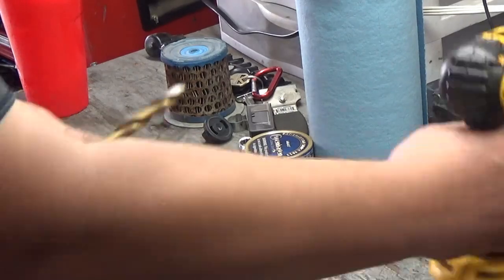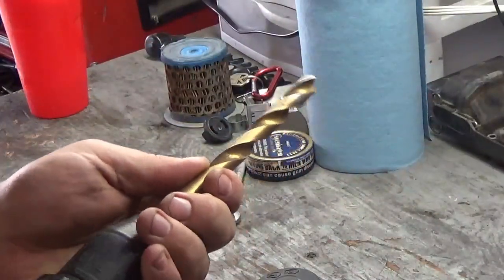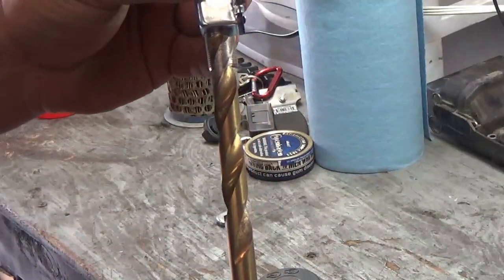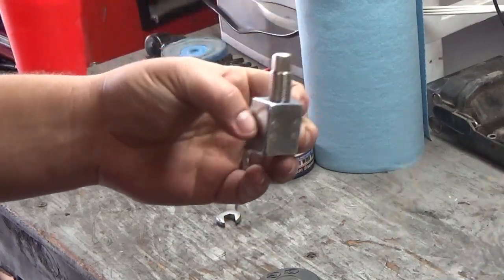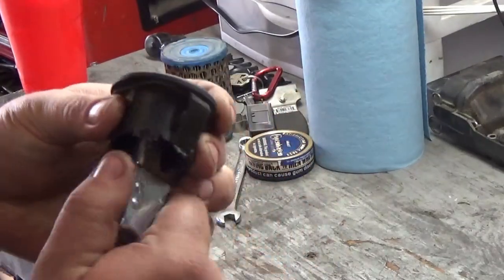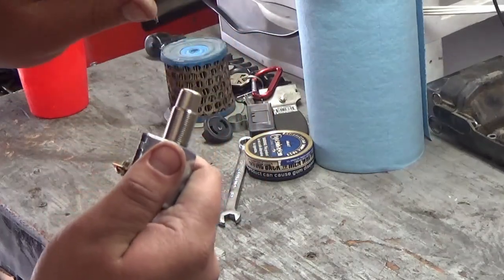Get a drill bit. I don't have the exact size of drill bit, but you don't want it to be exactly the size. As you can see, it's not the exact size, but it's close. Because what we're going to want to do is once we drill a hole through this, we're going to want to put this in the middle and screw it in there as best as we can and get the end of it to pop out about flush.